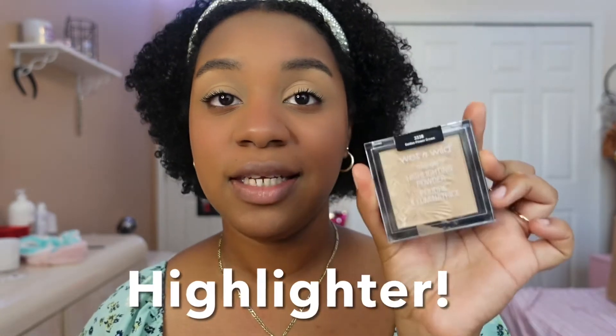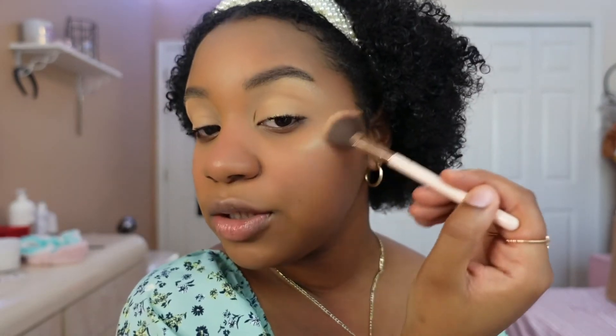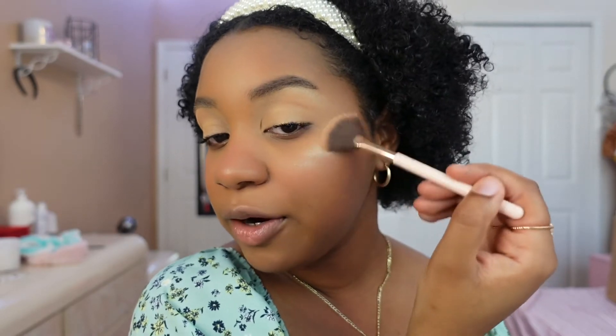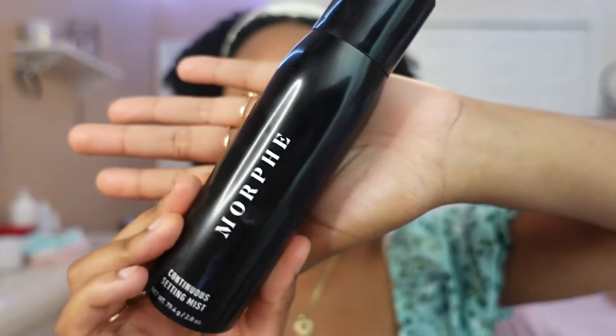For my next step I'm going to be using my Wet n Wild concealer. I'll take my brush and apply it on my brow bone, then a little bit on my cheeks, and also on my nose. Finally, for my last step, I'm going to be using the Morphe setting spray.